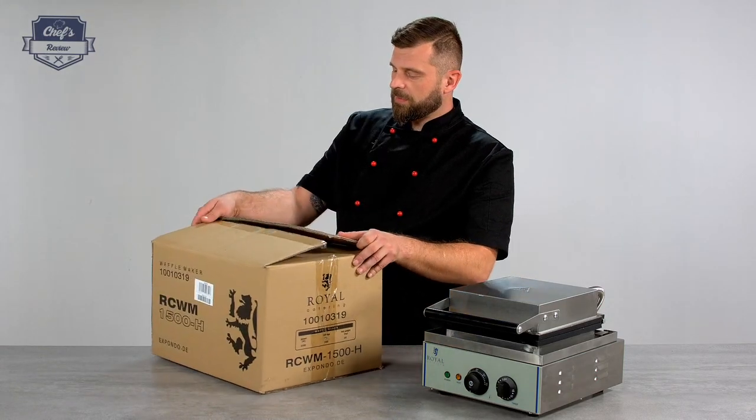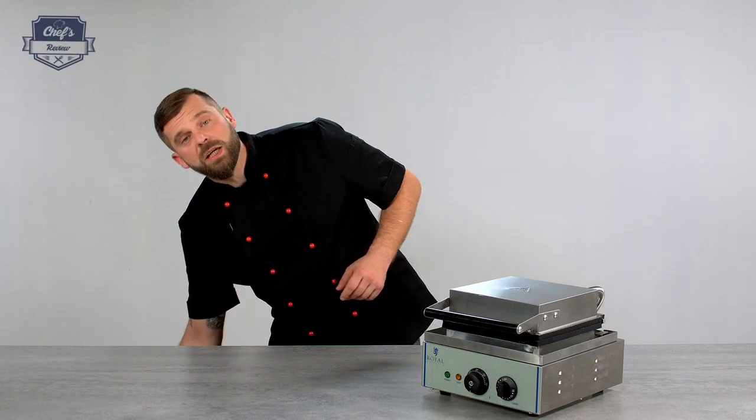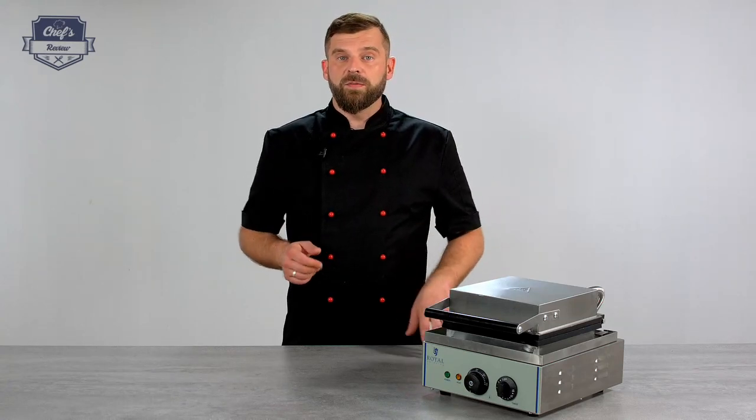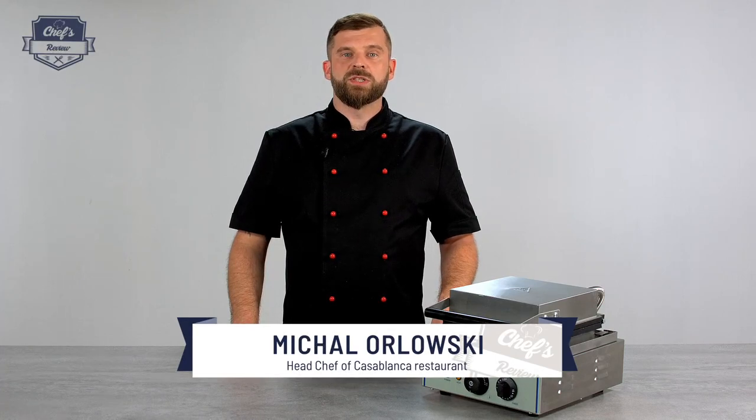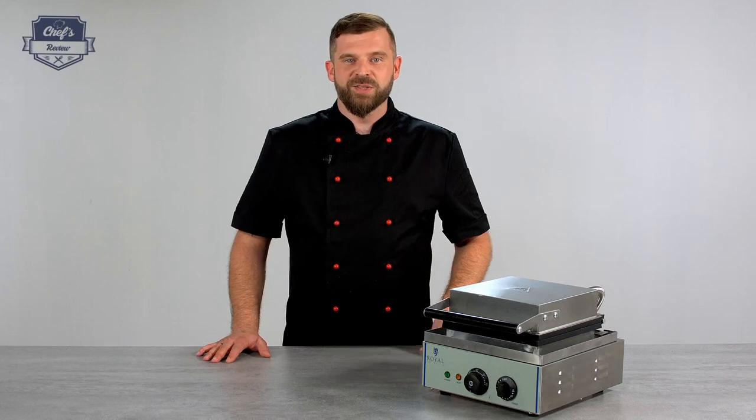With this waffle maker, the producer gives you a three-year warranty. Should anything happen to it — it really shouldn't, but if it does — you can send it back, they'll fix it for you, and you'll get it back in no time. If you liked the video, leave us a comment with what other machine you want me to try next. Thanks for watching and see you next time.